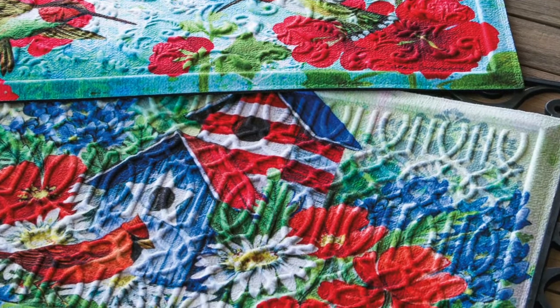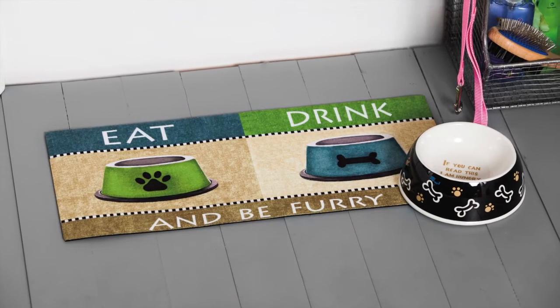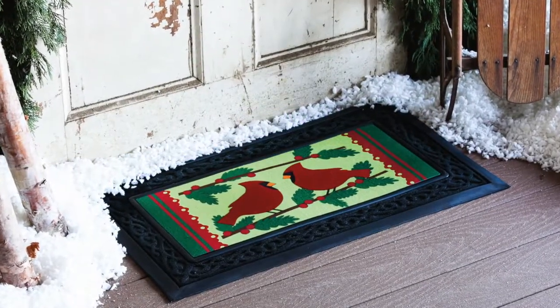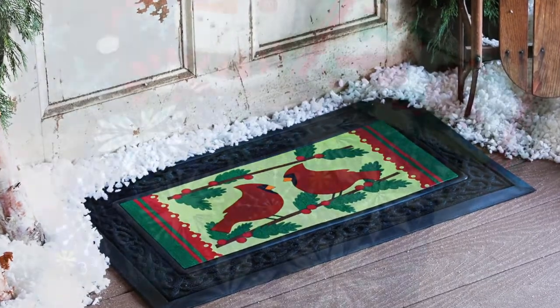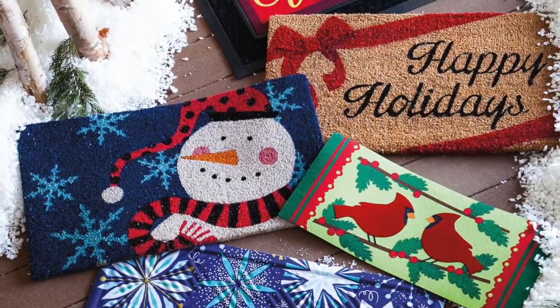Mats from Evergreen are all designed with the consideration that a doorstep should be welcoming. All of our mats are perfect for indoor or outdoor use, and our unique designs feature a level of detail that creates striking first impressions.